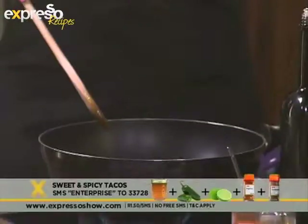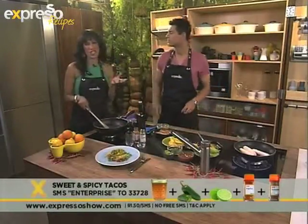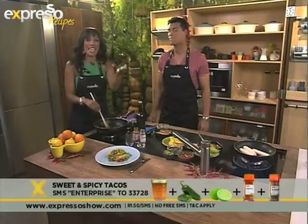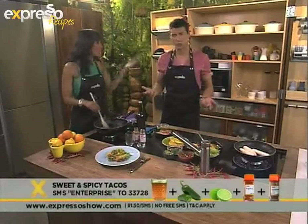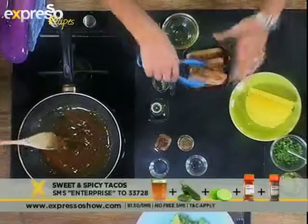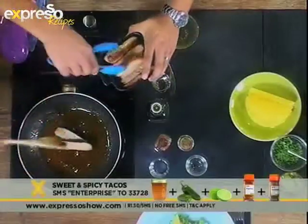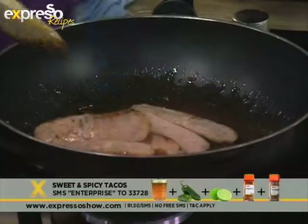Now you need to stay tuned to Expresso because a little bit later on in the show we're going to be showing you the differences between all those different things — you get the tortilla, you get the taco, you get the nacho — so sometimes you're like, which one is which? So we're going to be doing that today. Our sticky sauce is going right now. We're going to pop our cooked bangers in there because they will marinate in this sticky sauce.